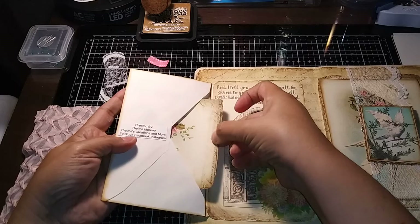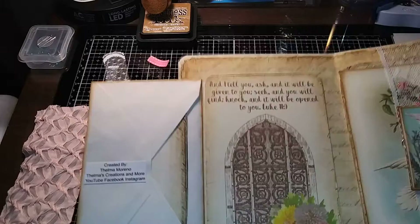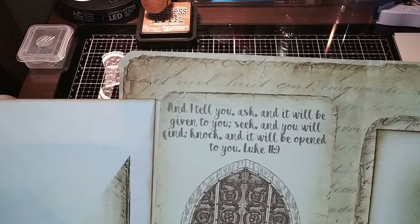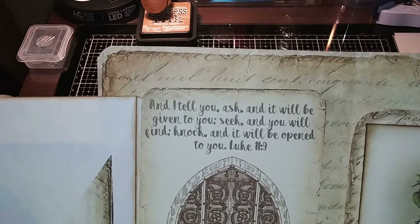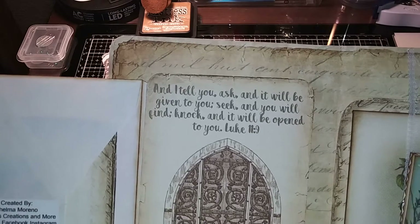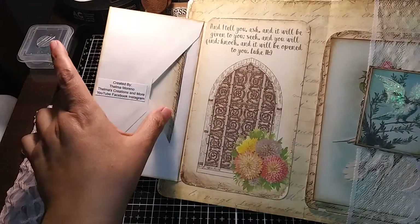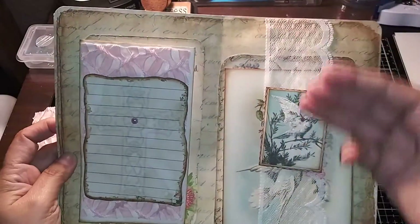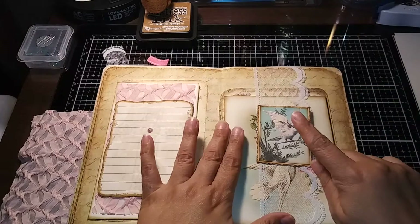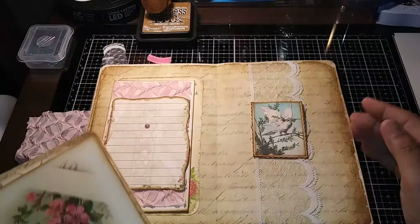Surprise — it's a flip-out! Here I put more paper so they could journal, and then here was a piece of ephemera from the kit. This one says: 'And I tell you, ask and it will be given to you; seek and you will find; knock and it will be opened to you.' Luke 11:9. It hid behind there, so you have a flip-out where you can put things in there. Here I made a belly band with some lovely two-inch blades.